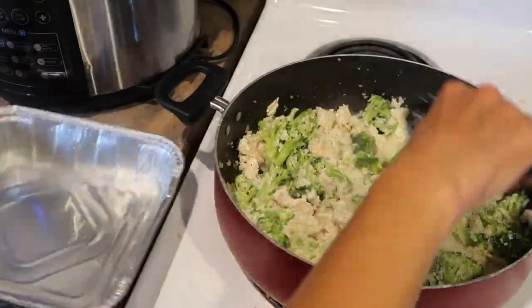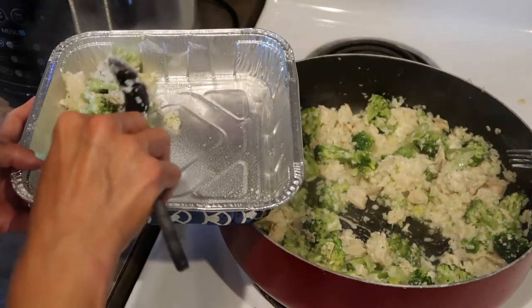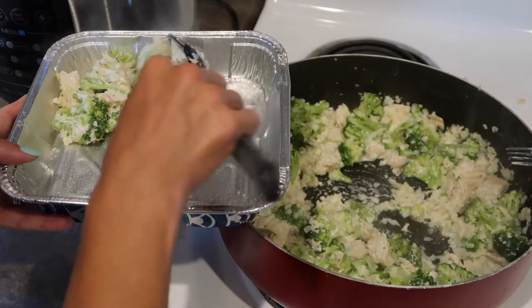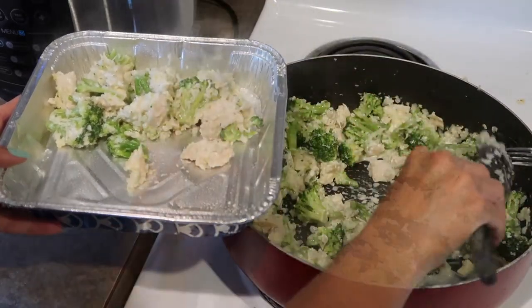You place it in a pan, add some cheese to the top, and it's ready to go. I'll have the recipe linked in the description so you can get the actual measurements and all of that if you'd like to check this one out further.